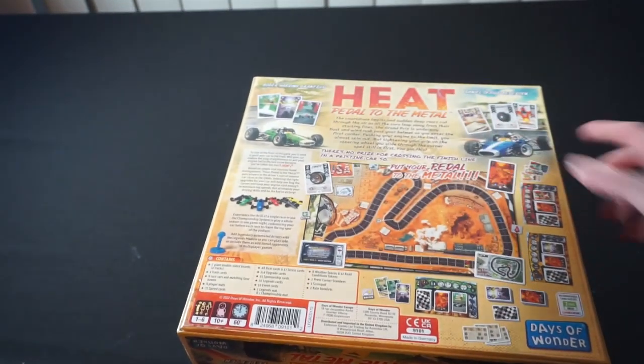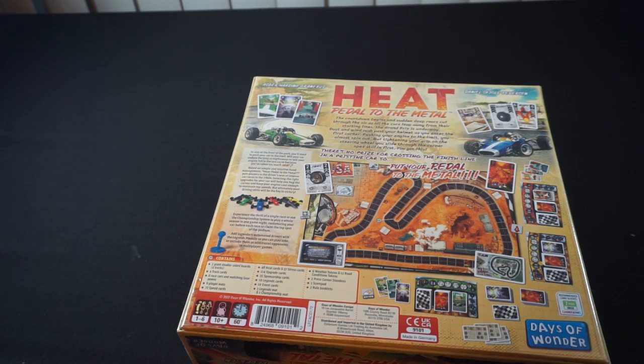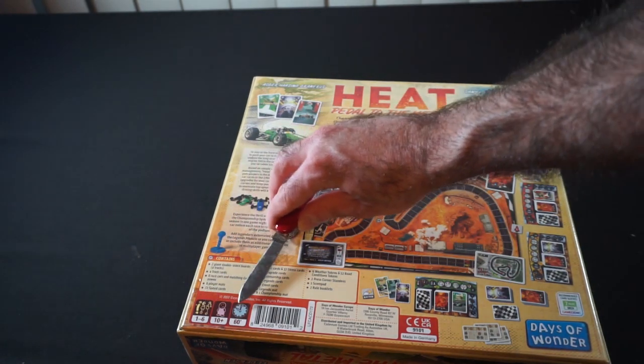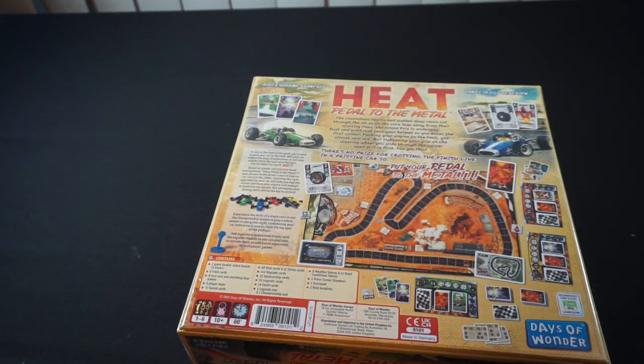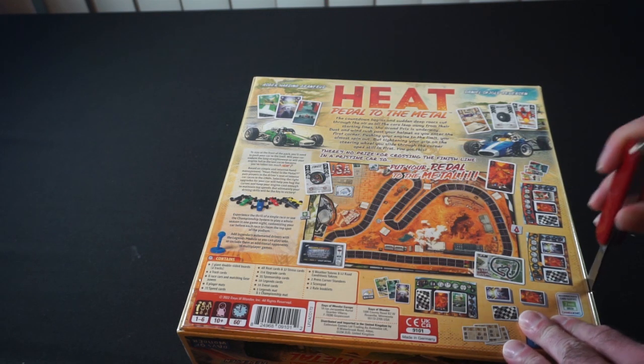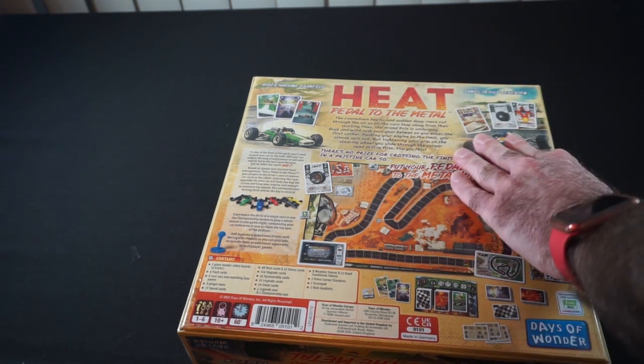Game by Days of Wonder, and we have the sleeve packs down there. I'll probably need some more sleeves to get everything sleeved up. But we can see down here it plays 1 to 6, 10 plus, and 60 minutes. So, let's go ahead and tear this, get the shrink wrap off, and we'll see what we've got in here.